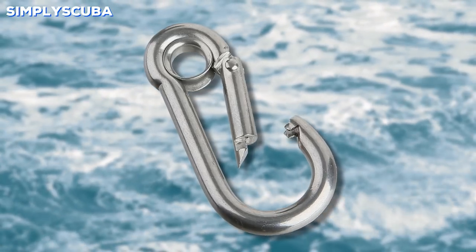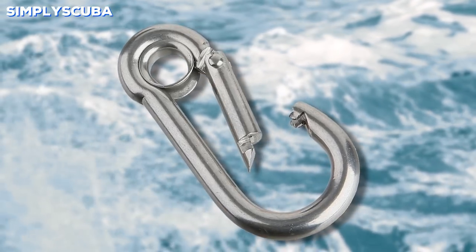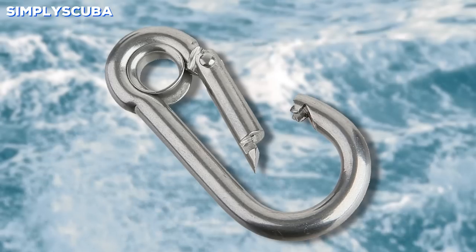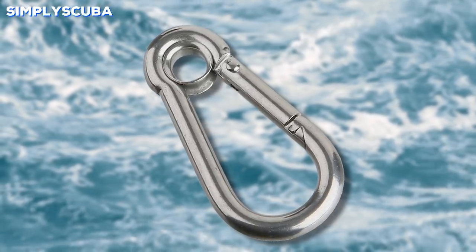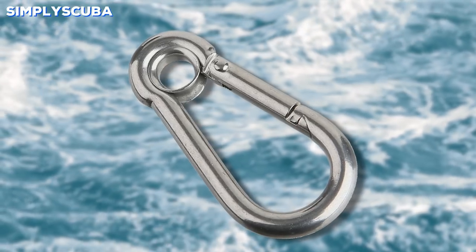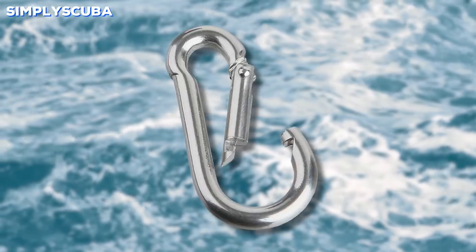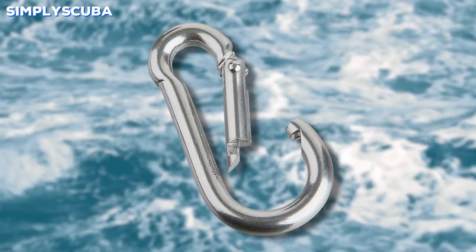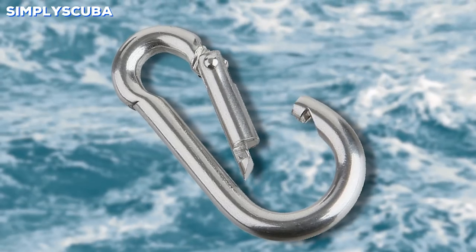Carabiner. Carabiners all have a spring gate on them, so when you push on the gate it will open up the clip so you can attach items onto it. In certain circles they're not that trusted because the spring gate is always open, so you do have to take care. They're very handy for keeping your equipment together outside of the water, but inside the water they can become a bit of a snag hazard.